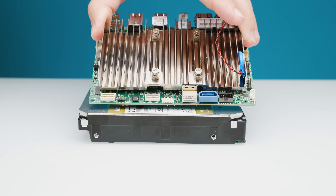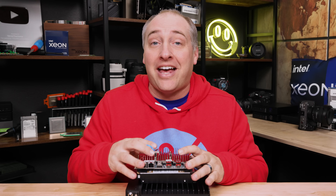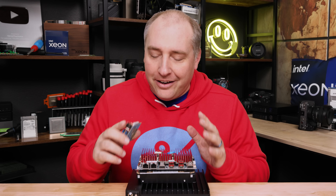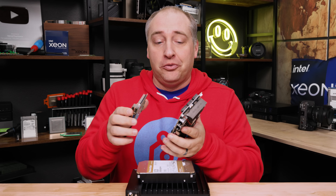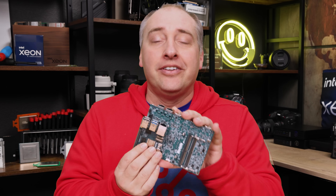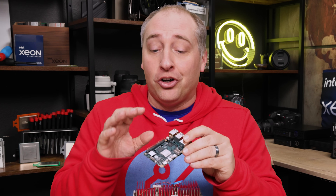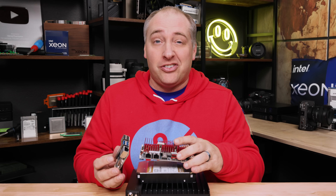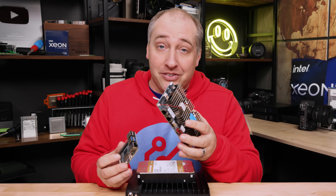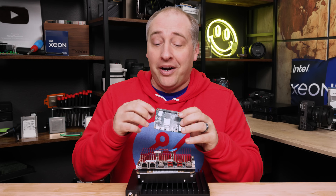There's also a single SATA port, so while this is the size of a hard drive, it can also connect a single SATA hard drive. For size comparison, here's a Raspberry Pi 5 - this is definitely a bigger platform, but much faster with more I/O. A lot of folks in the industrial market use Raspberry Pis because they are cheap and easy to integrate, but a higher-end x86 system like this is better if you need more performance. Also key: this is designed for industrial temperature ranges, whereas the Raspberry Pi is not.